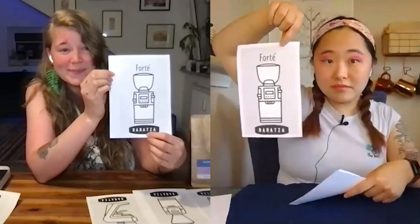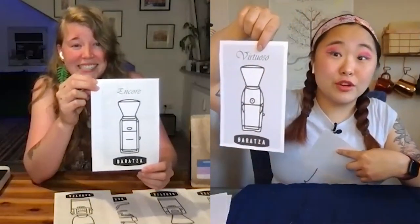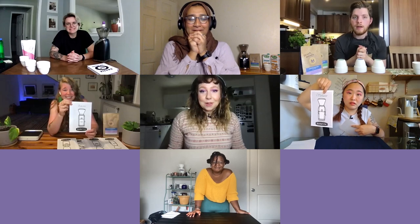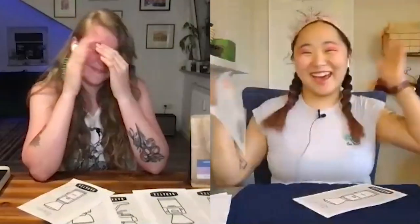The fourth grinder — Forte. Correct. The fifth grinder — Kimya answered Encore, Marissa answered Virtuoso. The correct grinder is Virtuoso, which means Marissa wins the challenge! Well done. I was so close. And thank you so much to our special guest this week, Sydney Patterson. Thanks for coming.